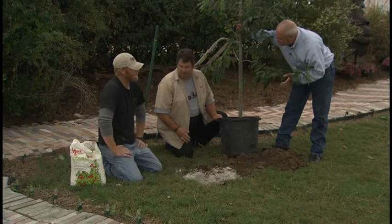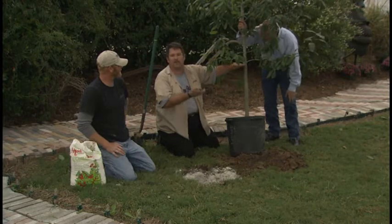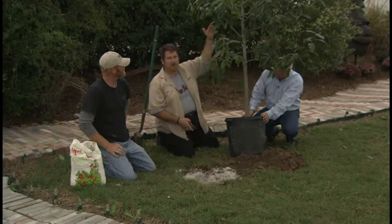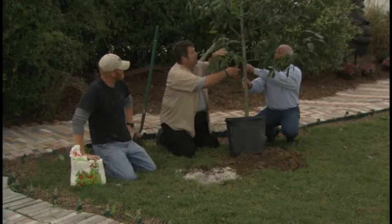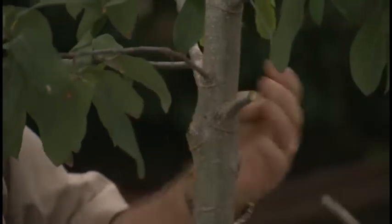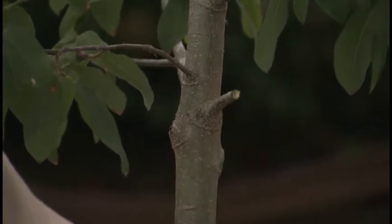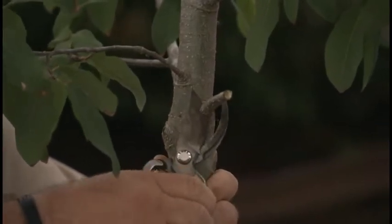A couple of things to consider when pruning the tree: branches never grow up from where they start. If a branch starts at this level, it will never get eight feet off the ground — people have that misconception all the time. You have to keep pruning until you reach the height you want, and then that's where the branch will develop. When trimming a limb, if you trim about an inch and a half to two inches away from the trunk and leave the stub, it will help make the caliper of your tree get bigger faster.